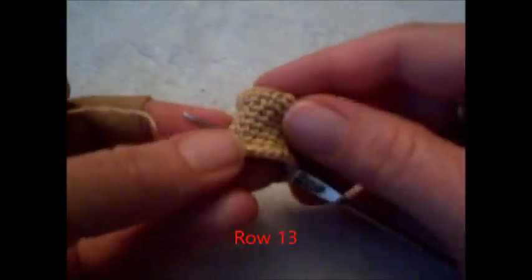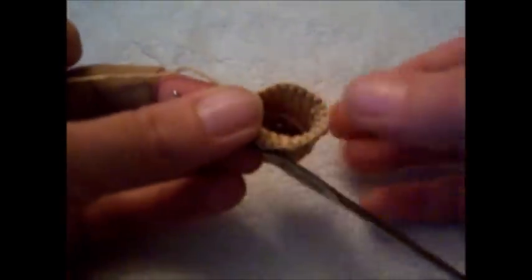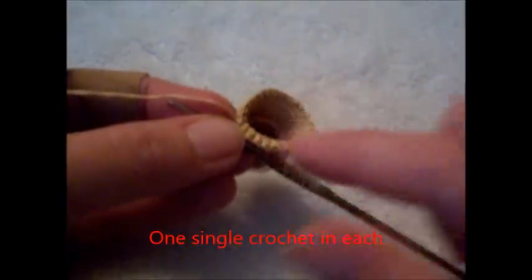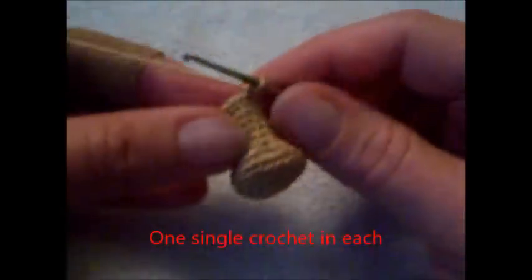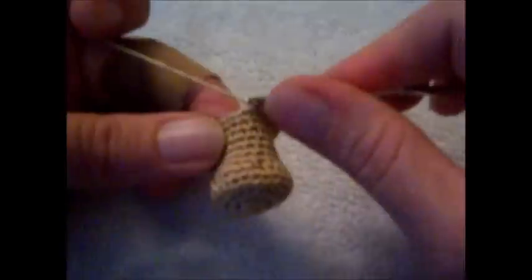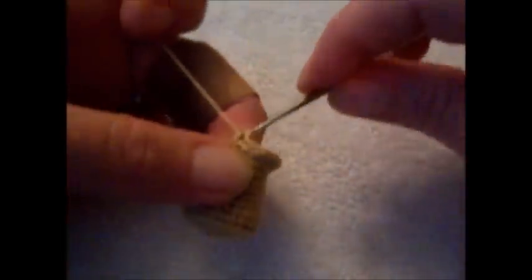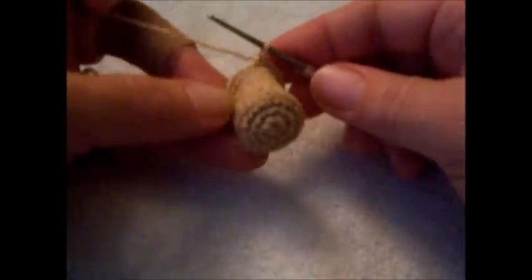Here we are at row 13. You'll notice your hat is starting to curl out and get a brim. So: 1 single crochet in each stitch. Now if you wanted to, you could increase again — 3 single crochet and then double up in the next — if you wanted a huge rim. But I'm going to go with 1 single crochet all the way around, and I'll meet you back here to show you how to curl and finish off the hat.